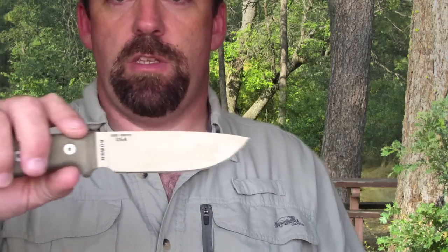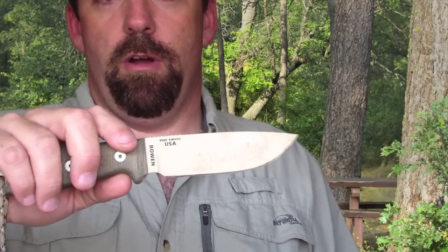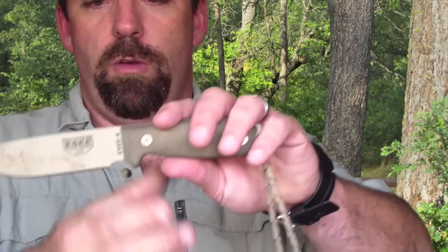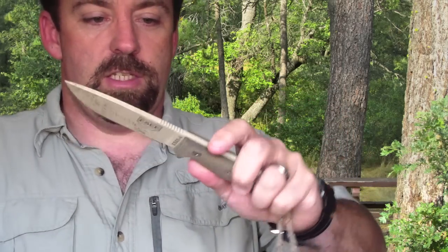Out of the sheath, you can see it's dirty — I use my knives and I'm not going to clean it up just for a video review. I use my gear like anybody should, and that doesn't mean I abuse it. I just want to show folks that I really do use my gear; it's not just new and sitting in a cupboard.